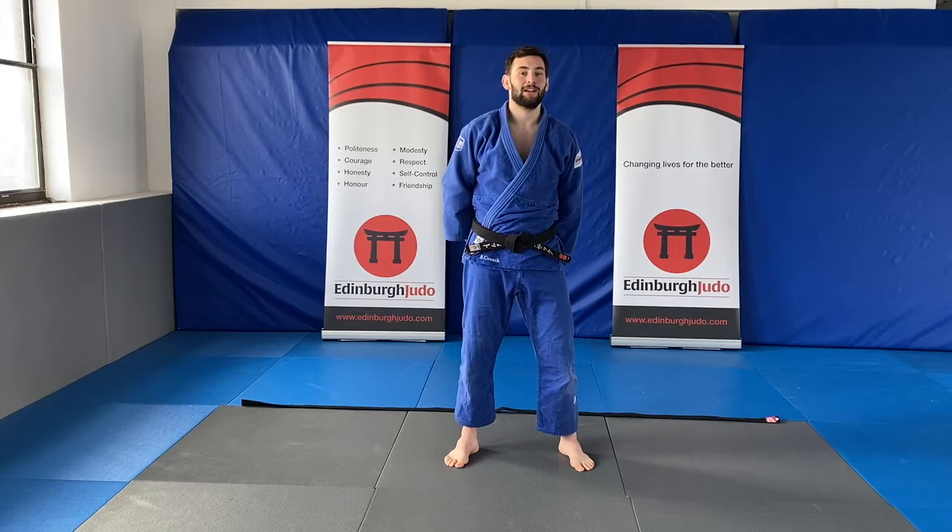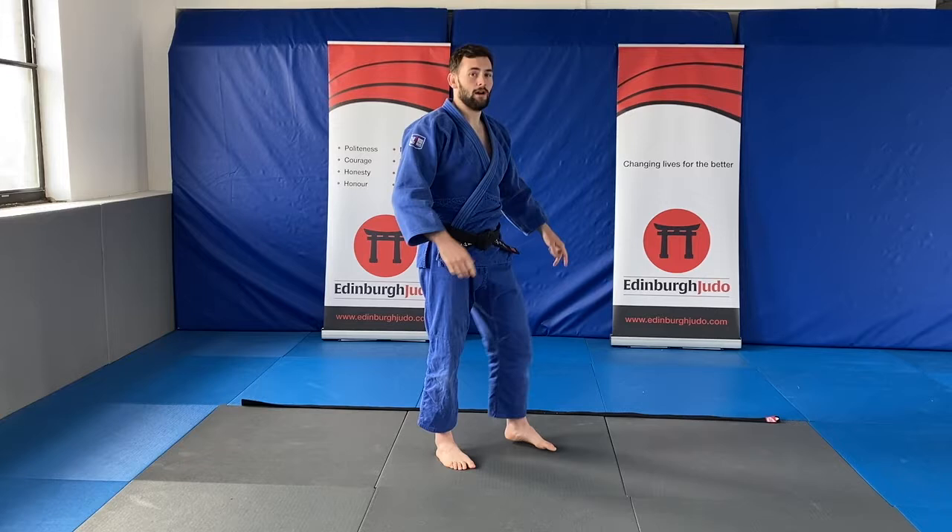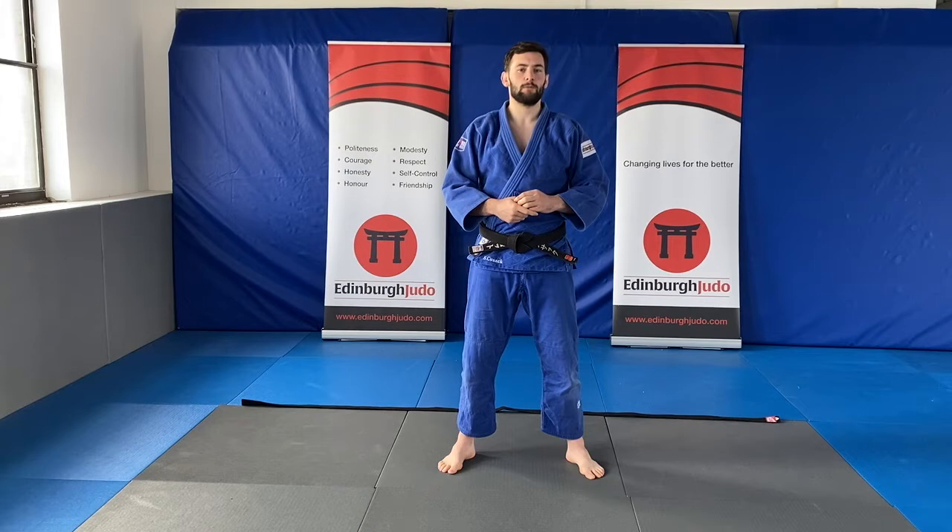Hi everyone and welcome to Scott's Wednesday Workout Blast. Today we're going to be getting our body moving nice and fast, getting all the blood going through our body — it'll be really hard work as well. What you need for this is a judo belt laid on the floor and a drink of water because we're going to be working really hard.